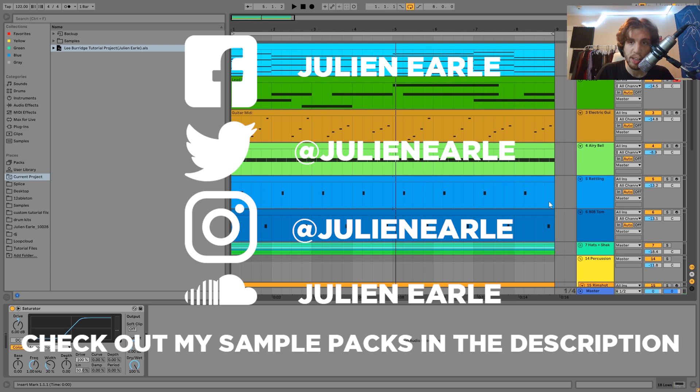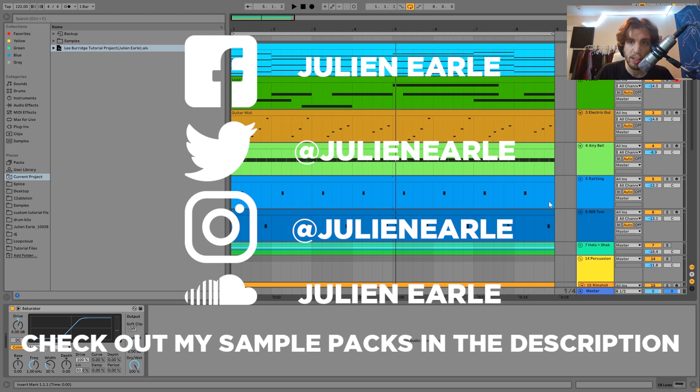And yeah, so that is it for the low end and that is also going to be it for this video. I hope you enjoyed — as always make sure to like this video, subscribe, and let me know what you think in the comments. You can get the full project files, samples, MIDI, presets, everything like that — it's available right at the top of the description on my Patreon for just five dollars. It's a great way to support me if you're enjoying these videos. Thank you so much everybody and I will see you tomorrow with another video.